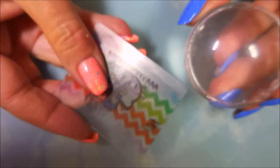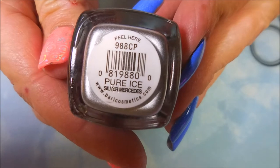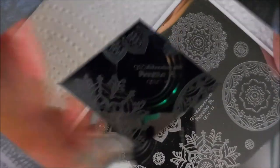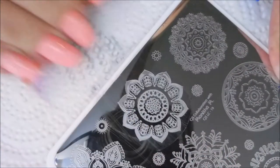I'll be using my Bundle Monster Monocle Stamper, my Fabronil Scraper, and Pure Ice's Silver Mercedes to stamp with. I'll be using the Clear Jelly collaboration plate from Manisha M — I'll have it listed below.